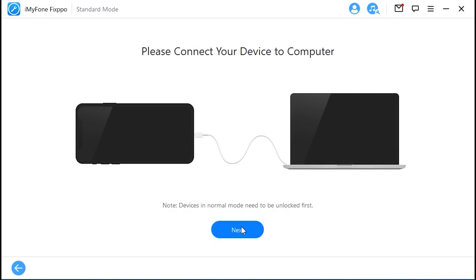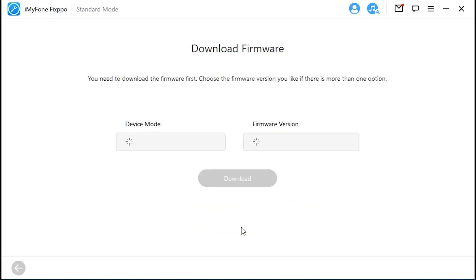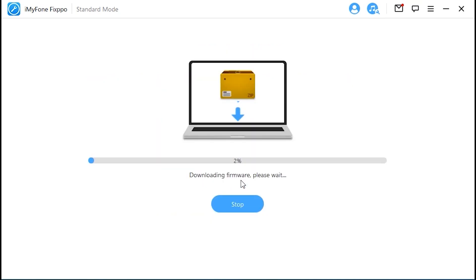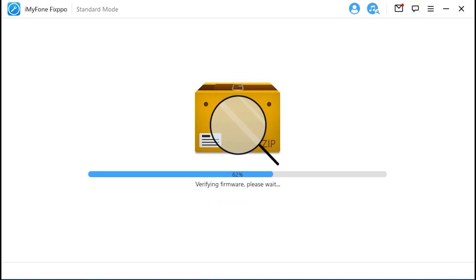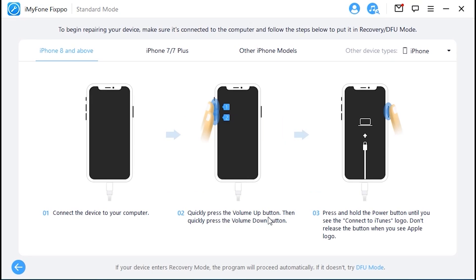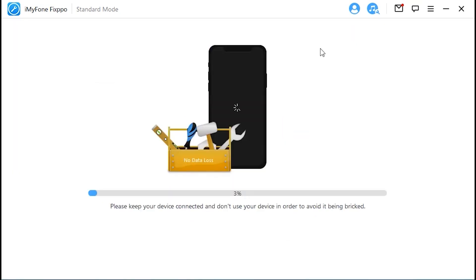Note the link we have put in the description — you can download it by yourself. Select the standard mode on the screen. Then connect your iPhone to a PC and follow the operation steps on the screen to enter into DFU mode or recovery mode. Download the firmware after FixPo finishes detecting the model on your device. Then click the start button to let FixPo start to fix iPhone stuck on emergency SOS mode.